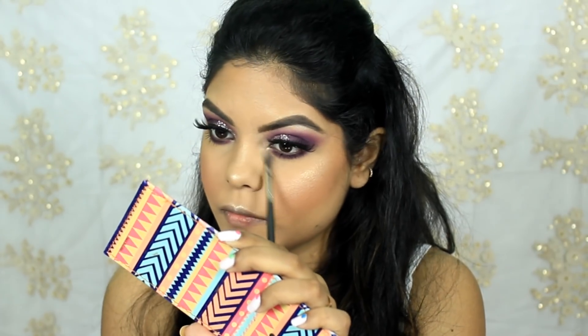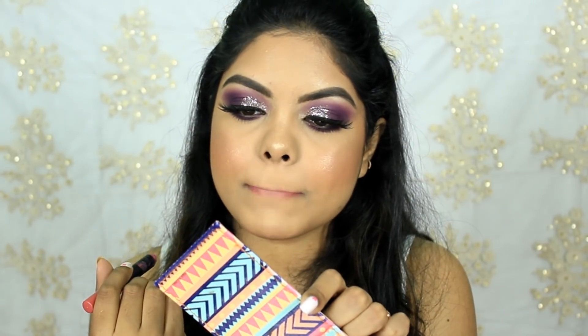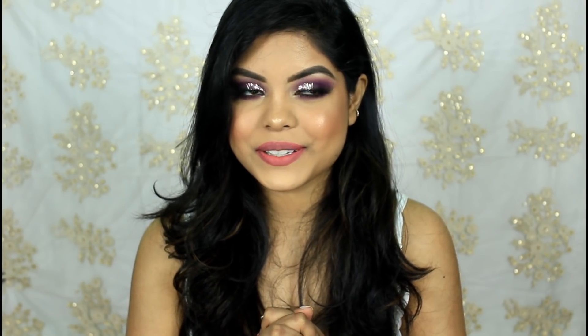For my lipstick I went with Nika Matalicious Lip Crayon in the shade Pink Conflict. This is the finished look — I hope you guys liked it! If you did, don't forget to give it a big thumbs up and subscribe to my channel. We finally crossed 14k subscribers! Click the bell button to get notified whenever I upload. If you have any recommendations for colors for makeup tutorials, let me know. Take care, I love you all!